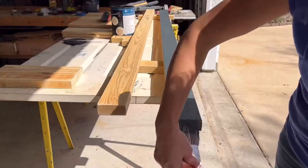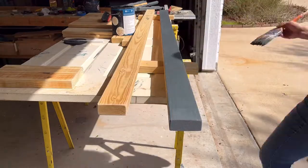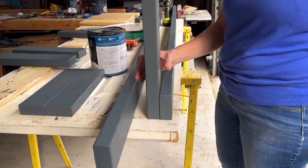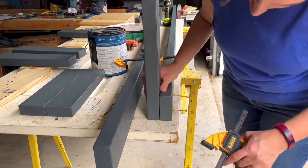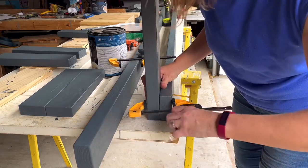I used pressure treated two by fours to make the base for this bench. Make sure that your wood is completely dried out when it's pressure treated like this — I left this in the garage for a couple months. Then paint every surface, even the ends, to protect it long term against all the weather you're going to have.